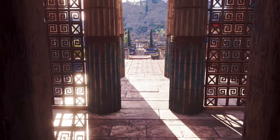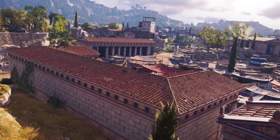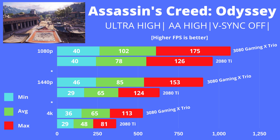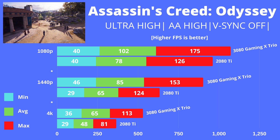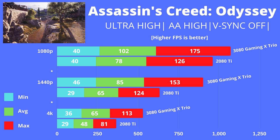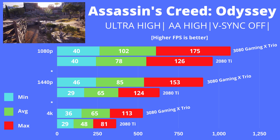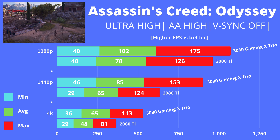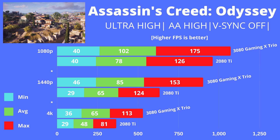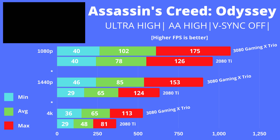Next is Assassin's Creed Odyssey — chosen because AC Valhalla is coming in November. We used the Ultra High preset with AA set to High and VSync off. The difference between the two cards is pretty consistent across all three resolutions, approximately 20–25%. This game historically doesn't produce very high numbers at ultra settings, and even at 1080p the 3080 Gaming X Trio only averages just over 100 fps. At 4K however it becomes quite beautiful with an average of 65 fps compared to 48 fps on the 2080 Ti.